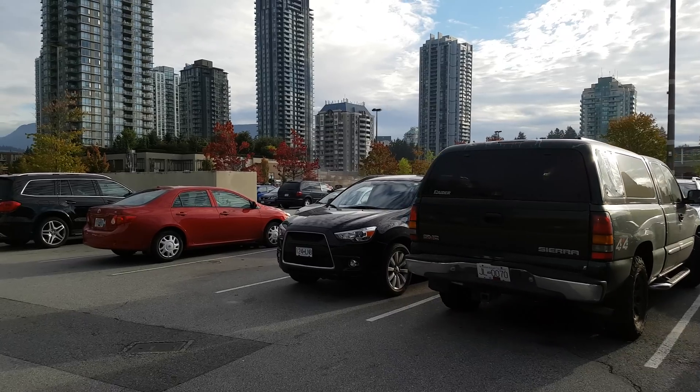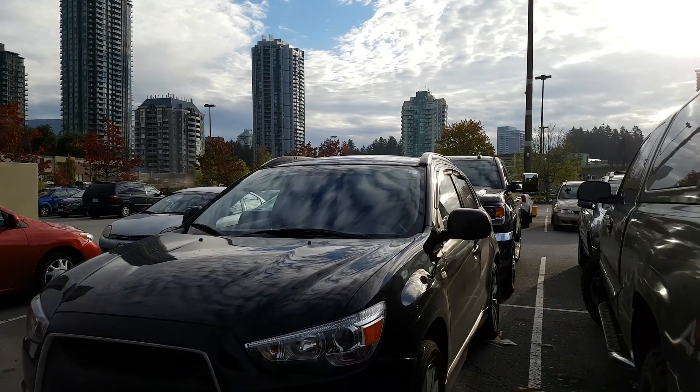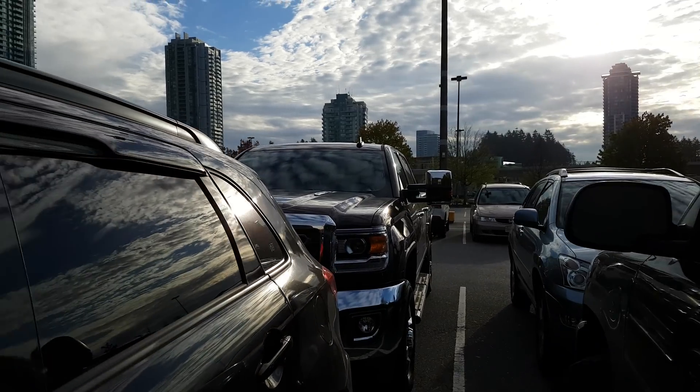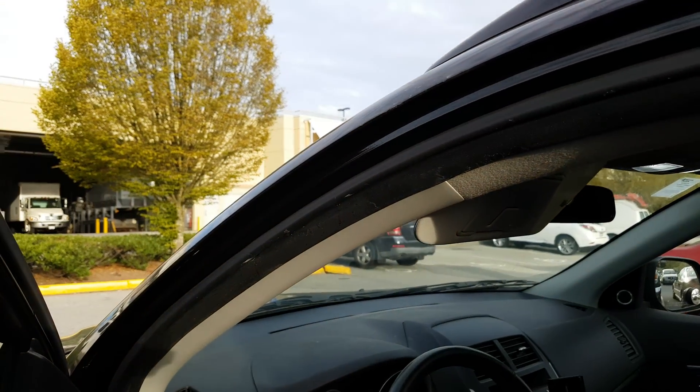Nice and sunny outside, and I'll go home, take a nap, and do this unboxing for you guys. So there you have it — that was another quick stabilization test on the DJI Osmo using the Samsung Galaxy S7 Edge.